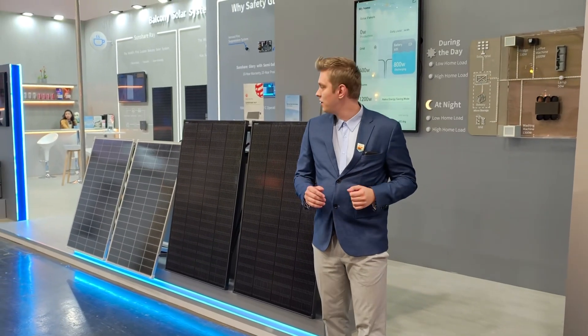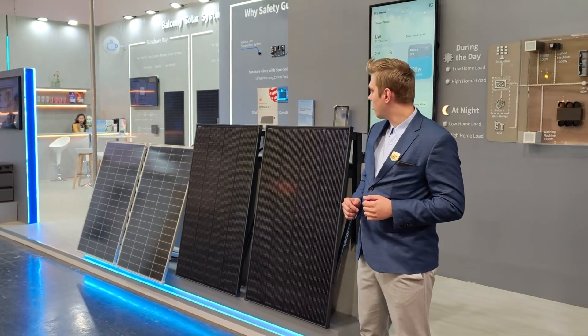So we arrived at our SunShare booth. Come with me and have a look at our first highlight of products.